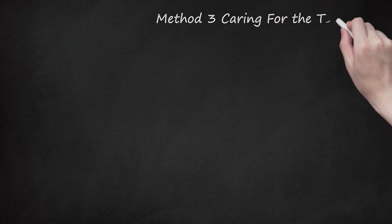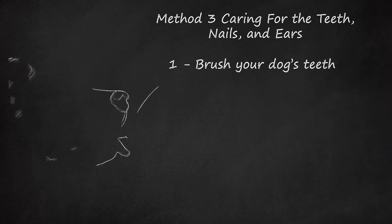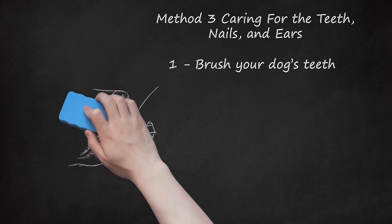Method 3: Caring for the Teeth, Nails, and Ears. Step 1: Brush your dog's teeth. Good dental hygiene is essential to a dog's overall health. Brush your dog's teeth two to three times a week using a dog-safe toothbrush and toothpaste from your vet's office. To get your dog comfortable, first rub your finger along its teeth, then touch the toothbrush without toothpaste to each tooth. Next, put some toothpaste on your finger and let your dog lick it off. When your dog is comfortable, gently brush the teeth from the outside of the front teeth to the back. Praise your dog so it knows teeth brushing is a positive experience.